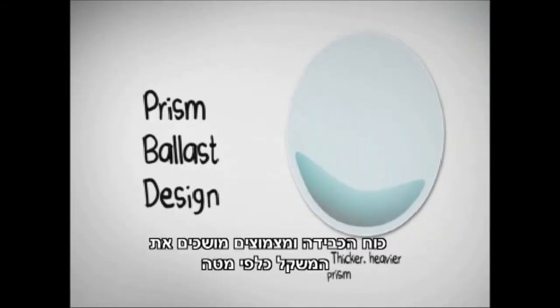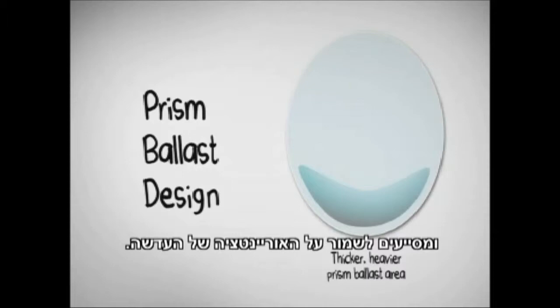See that little area? Gravity and blinking pulls that weight to the bottom, helping the lens stay orientated.